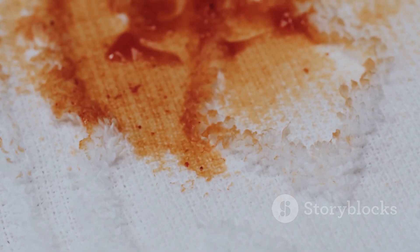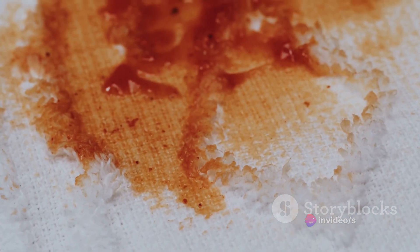To recap: start by blotting the stain with rubbing alcohol, then apply a small amount of dish soap, rinse with cool water. If the stain persists, soak it in a solution of white vinegar and water. Finish by rinsing one last time and letting the area air dry.